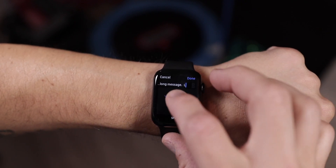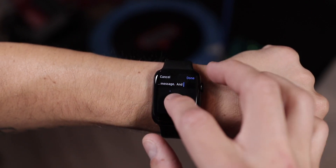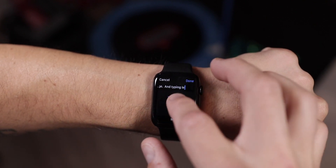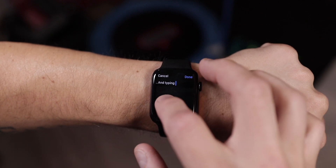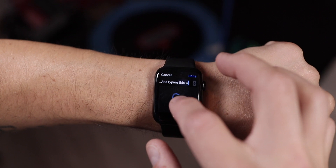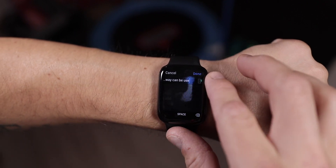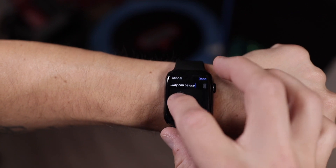You can also save a ton of time if you get the digital crown involved in scribbling out messages. As you're writing your word and it starts to show up, you'll see a little up-and-down arrow at the top of the screen. If you turn the digital crown, it'll scroll through a list of autocomplete words based on what you've started to write. This makes it really quick to write out a long word with only a few characters on your wrist, meaning you don't have to spend as much time writing and you can still get the point across quickly.